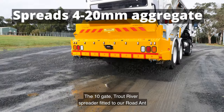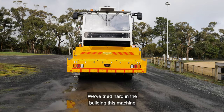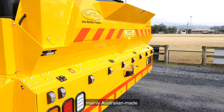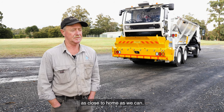The 10-gate Trout River spreader fitted to our Road Ant can spread from 4 to 20 millimetre aggregate. We've tried hard in the build of this machine to keep everything as local as possible — mainly Australian made, with most of our suppliers no more than an hour away. We're trying to keep things as close to home as we can.